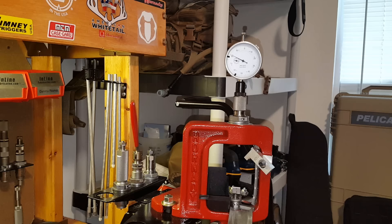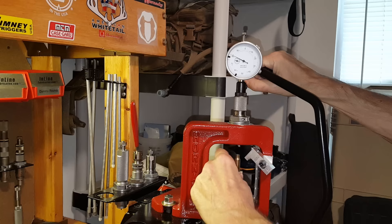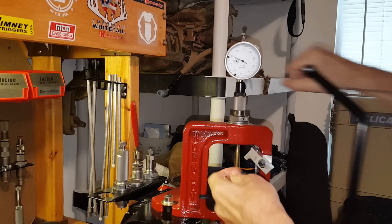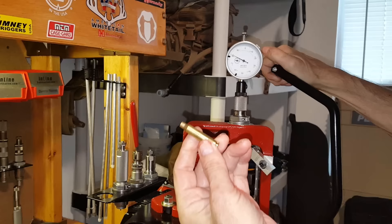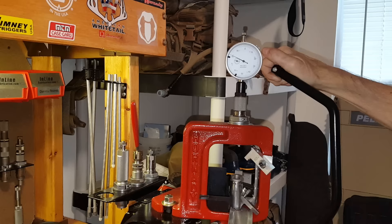If I take a brand new Hornady 223 case that's never been fired, let's see where it comes out — it's right at zero. Hornady is setting their 223 brass to exactly SAAMI minimum. I tried another one — also right at zero. The Hornady 223 brass I bought is right at SAAMI minimum as brand new brass.